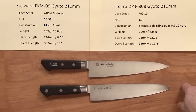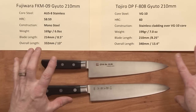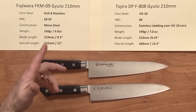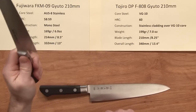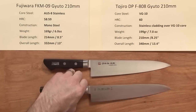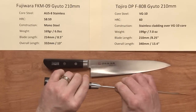Both are pretty sharp right out of the box. Performance-wise, they're pretty close, so it really comes down to the feel you're interested in. If you have smaller hands and want a smaller, more slender handle with more rounded edges, the Fujiwara might be a good fit. If you want a handle that's slightly more substantial, the Tojiro is a great option.